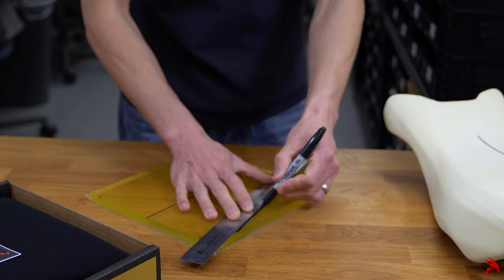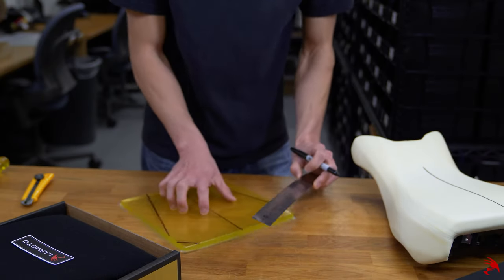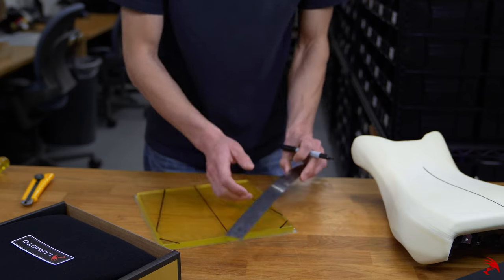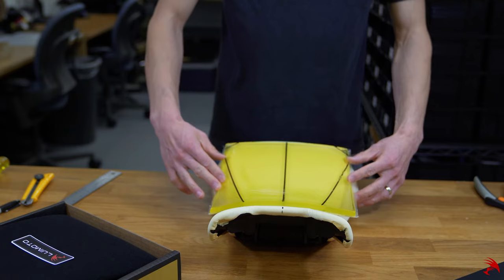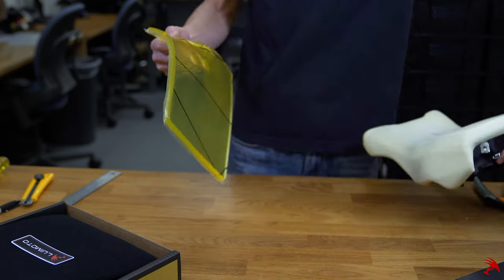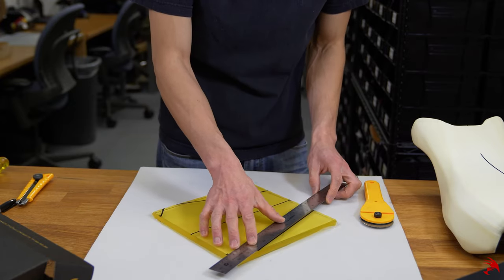Connect the dots with your sharpie. Now use your blade to remove what you don't need.